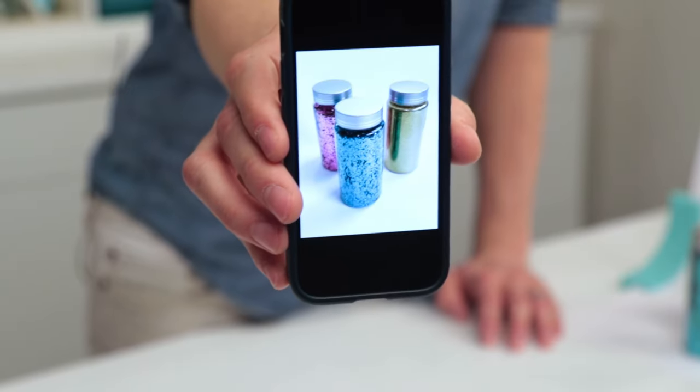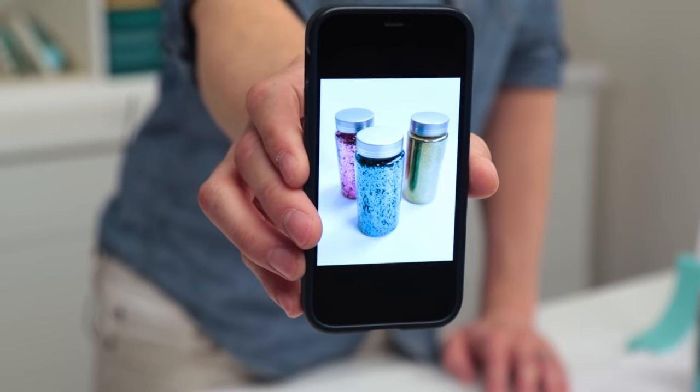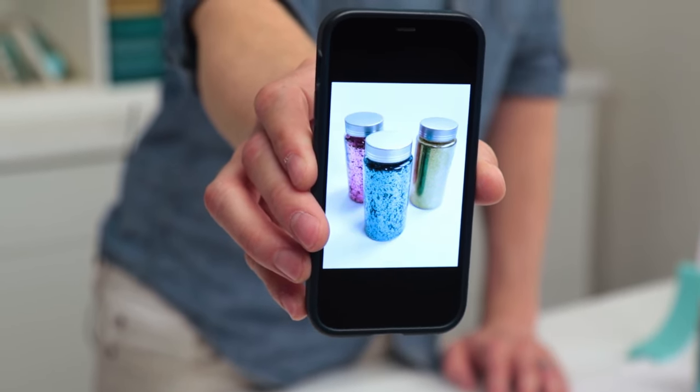And you can see the shot I took — looks great. I can post that right away, no editing needed. I have the perfect background.